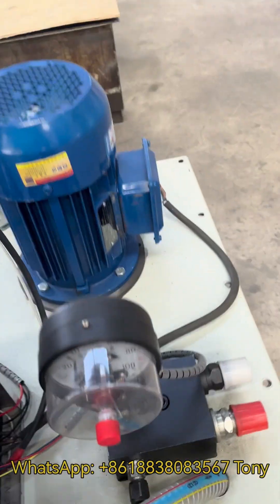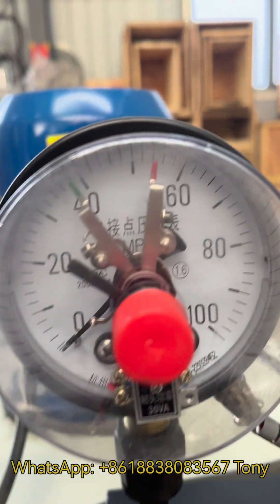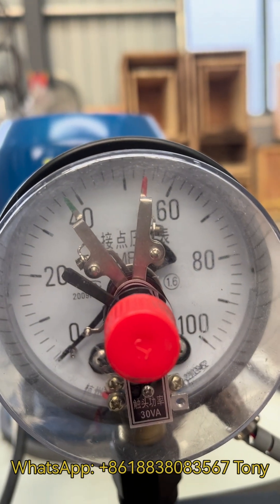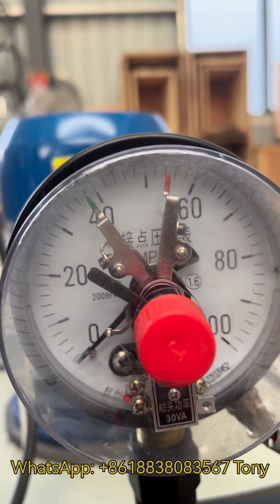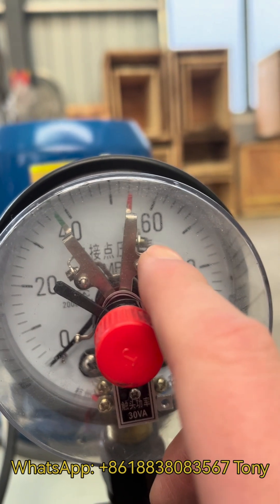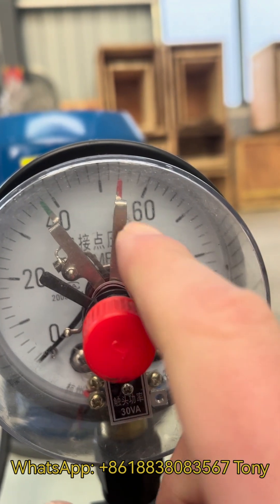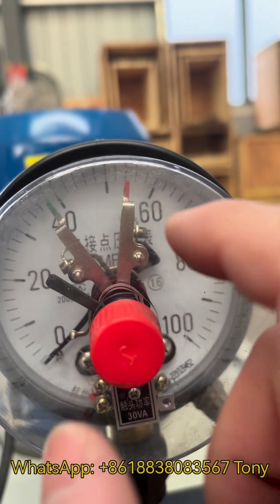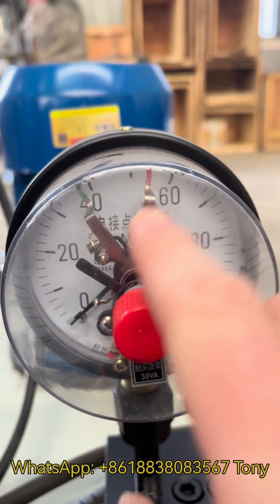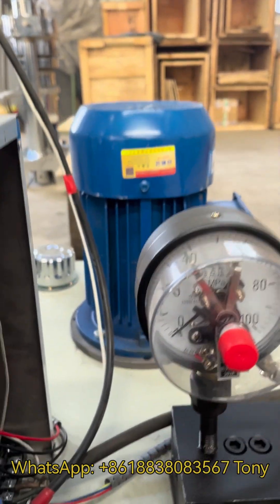For the pressure meter, you normally don't need to adjust it. There are two needles — the green needle indicates the minimum working pressure and the red needle indicates the maximum. Don't adjust it past 60, or the hydraulic oil pump will get damaged. We adjust it well before delivery, so leave it alone.